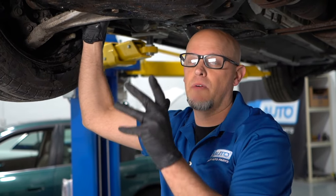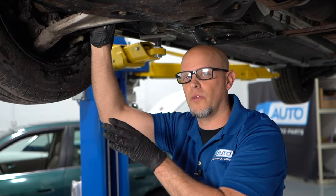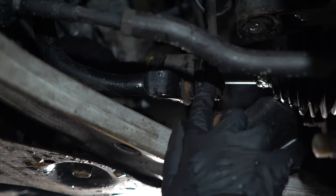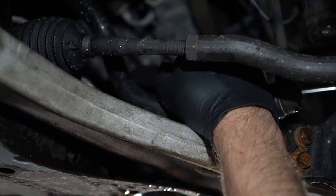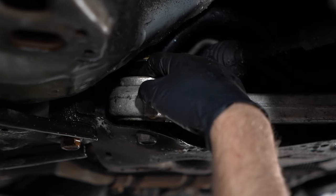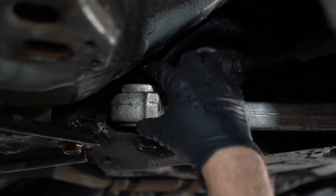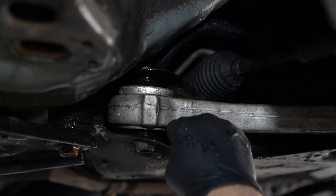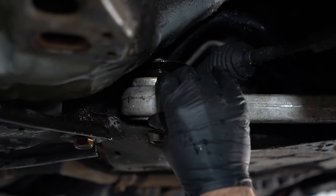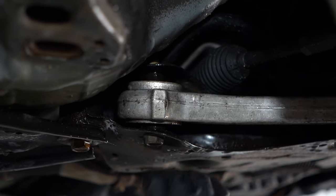There are a couple other things I want to check before concluding that the ball joint's the only thing wrong with the vehicle. The sway bar link — you can grab the sway bar and just try to shake it up and down, see if there's any play there. Also check the bushings for the lower control arm. If you see that the bushing is separated, or you can take your pry bar and just pry in between here, anything that's contacting the frame is going to cause a rattle or some type of noise.